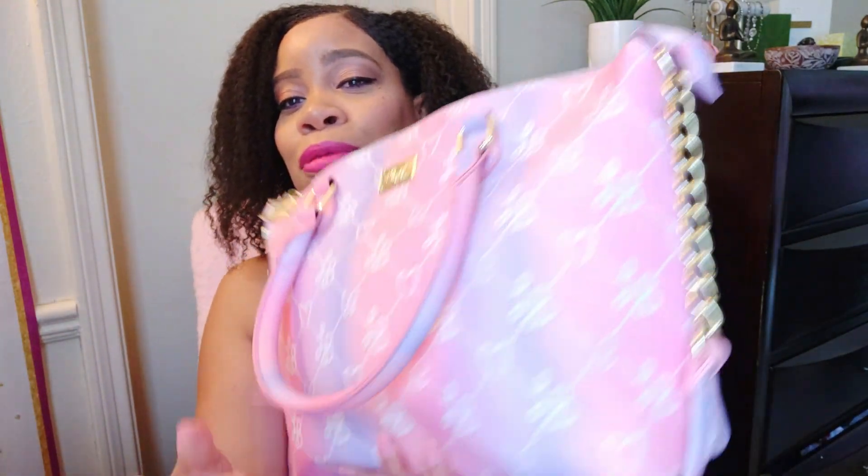Hello, my beautiful swans! Michelle here with Live Beautifully Natural. I do videos on beauty, handbags, and lifestyle. Today I have a handbag video — I'm going to be doing a what's in my bag.